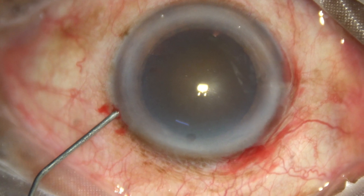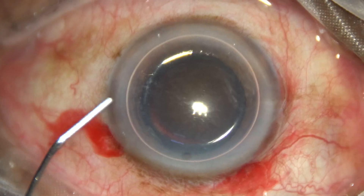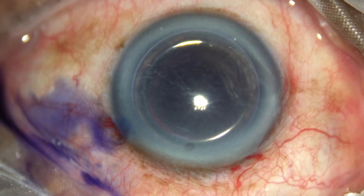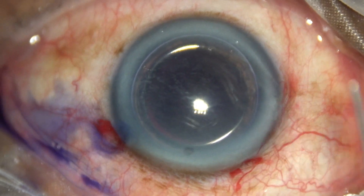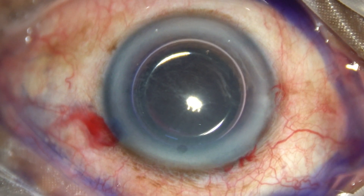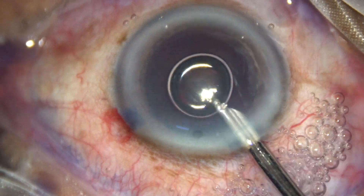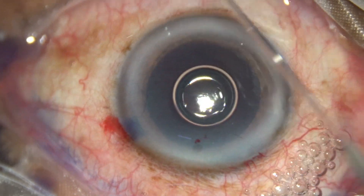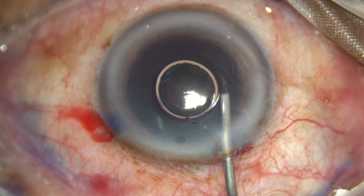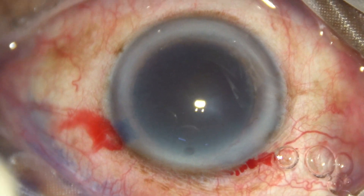The anterior chamber is filled up with an air bubble and then trypan blue dye is applied over the anterior capsule underneath this air bubble. A bit of adrenalin is added, and then the dye is washed out with a 23-gauge Simcoe cannula. The anterior chamber is then filled up with two percent hydroxypropyl methylcellulose.